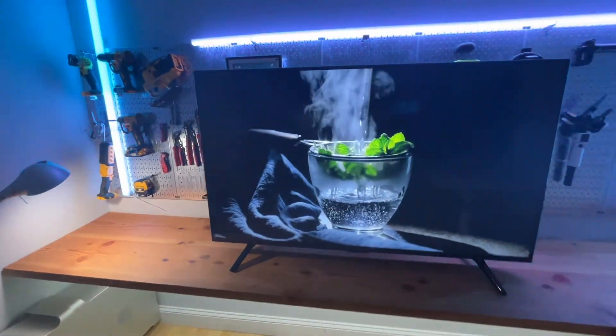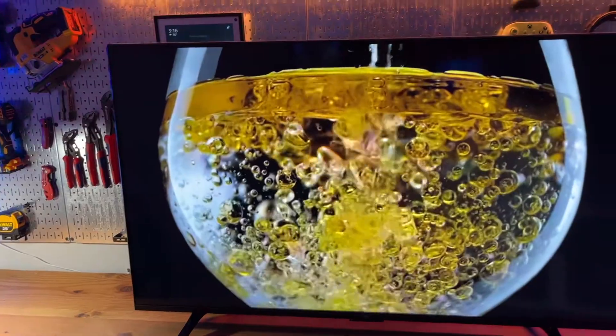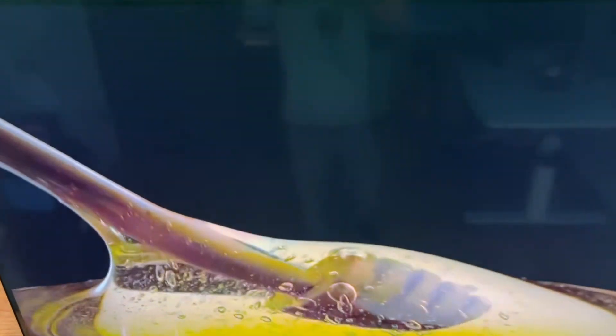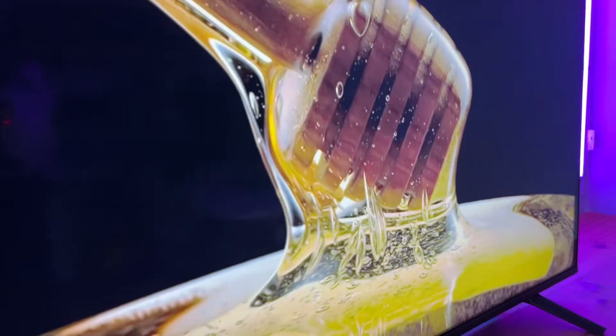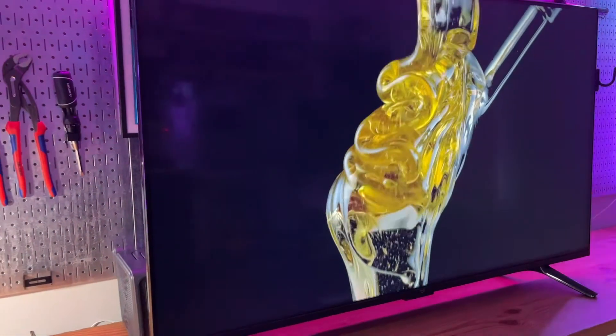It's a fantastic TV for video content consumption. Thanks to its Amazon Alexa capability, I can also use it to control other smart devices, and with hands-free searching it just makes the watching experience a lot easier.